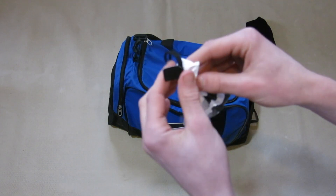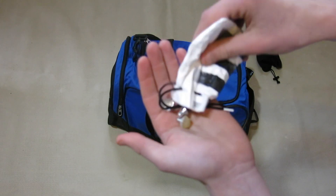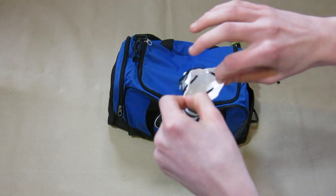Then I keep some spare studs for my spare boots, which you'll see in a minute. In here are just some plastic and also metal studs to change to match the conditions of the pitch.